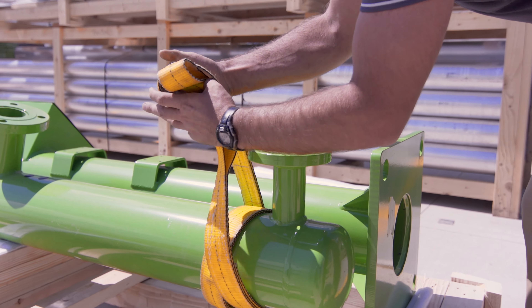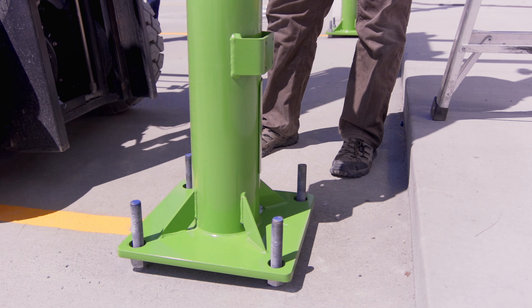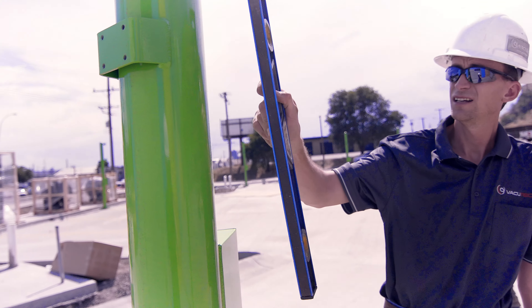strap the stanchion under the support arm flange and lift using the proper technique. Always use a forklift to remove the stanchions. Set the pole on the footer bolts. Put the nuts and washers on hand tight. Check that the stanchion is level. Adjust the nuts if needed.